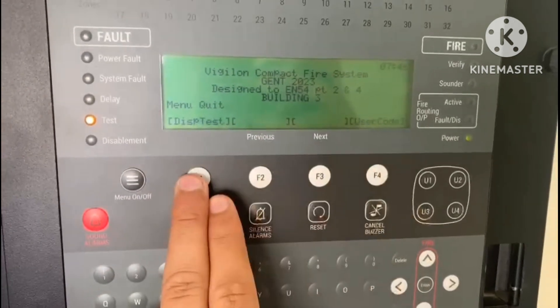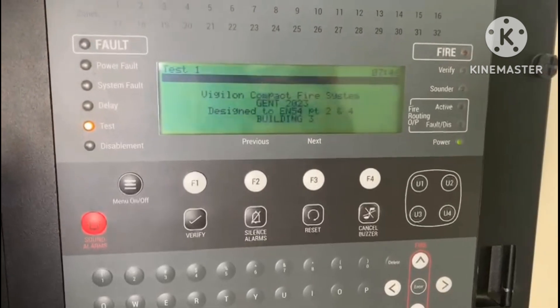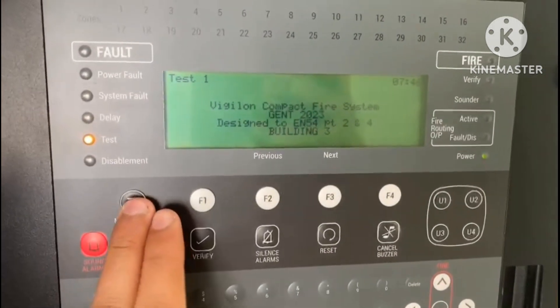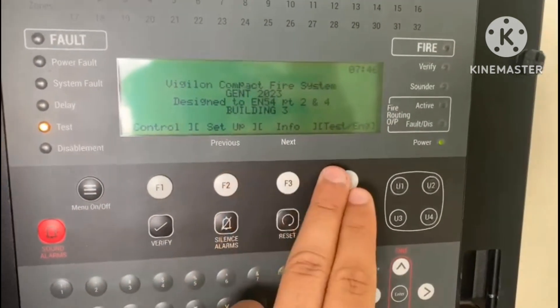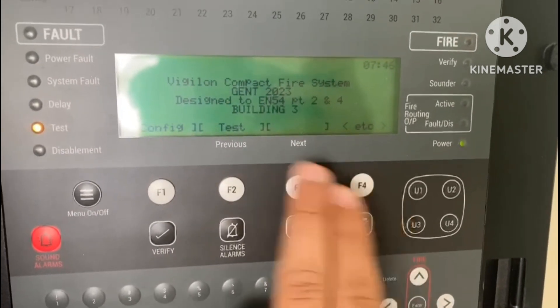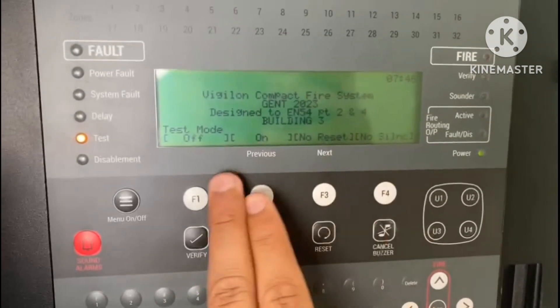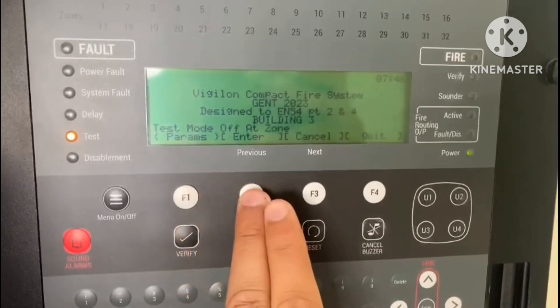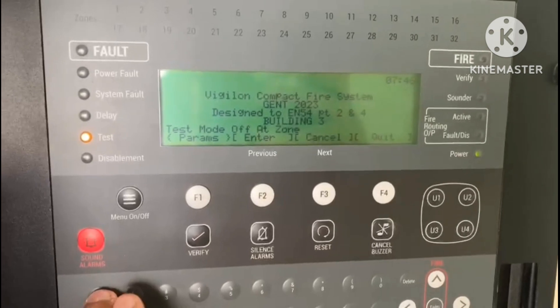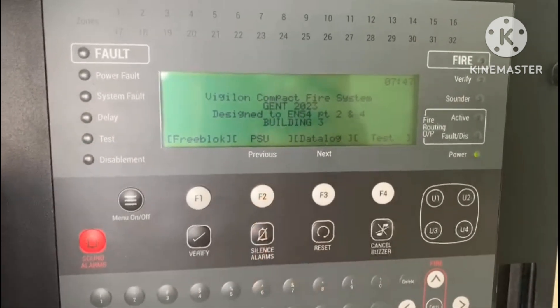I will now show you how to turn off the zone test mode. Go to Menu, then user code, then Test, then Test, then Off, then Off. Enter the zone number that you had put in test mode, and then confirm Off.